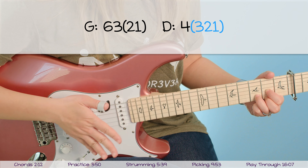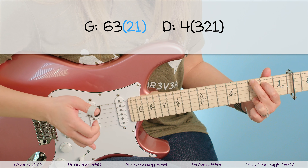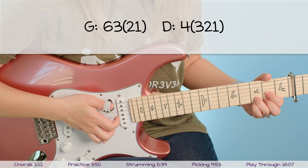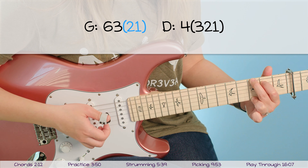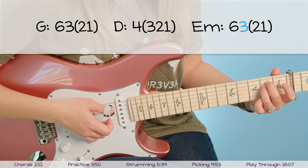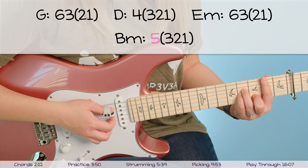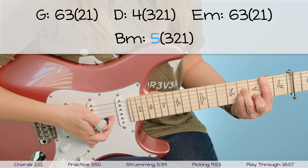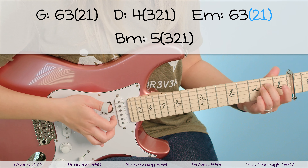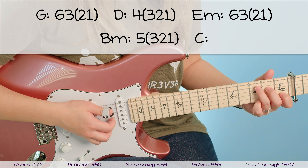Throughout this picking pattern these three fingers — pointer, middle, ring — are never going to move from their three strings. The only finger you're going to move is your thumb, which covers the bass note and goes back and forth between strings six, five, and four based on the chord you're playing. For the G chord, the bass note is string six, so you go: six, three, and then pick two and one at the same time. So for G we've got six, three, two, one. For the D chord you move your thumb to the fourth string and pick your thumb by itself, then pick all three other fingers at the same time: four, then three, two, one all at once.